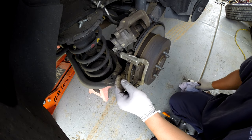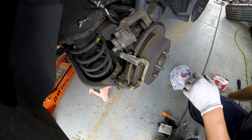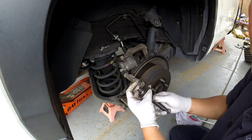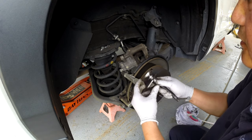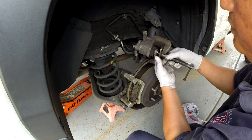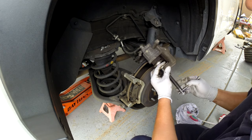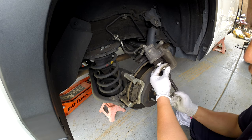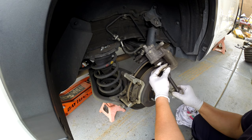For the caliper compressor tool, you can rent one from an auto parts store — most auto parts stores rent tools now. You can go to your local store and rent one, or you can buy one from Harbor Freight. It's not that expensive, probably around 30 dollars or more. You pay a deposit and when you're done just return it and they give your money back.